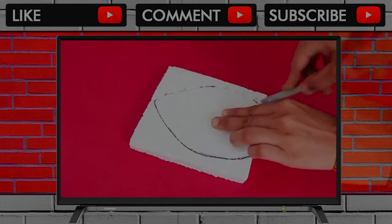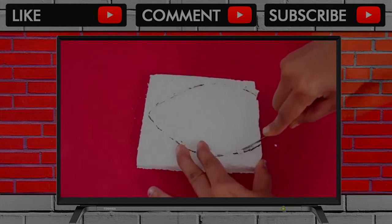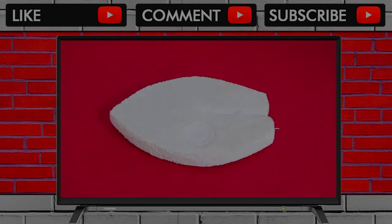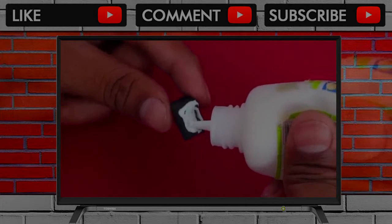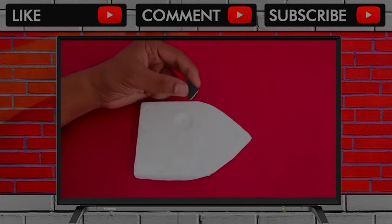Now first, mark the outline of the board on a piece of styrofoam and then cut it with a knife. This would be the shape of the styrofoam board. Now apply some glue on a triangular piece of rubber and stick it on the styrofoam.